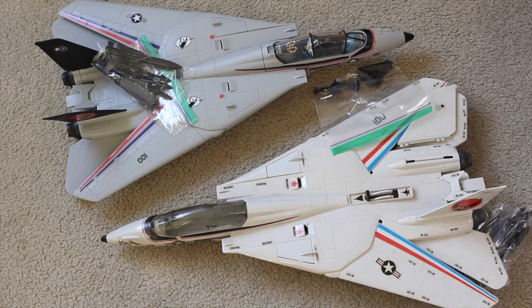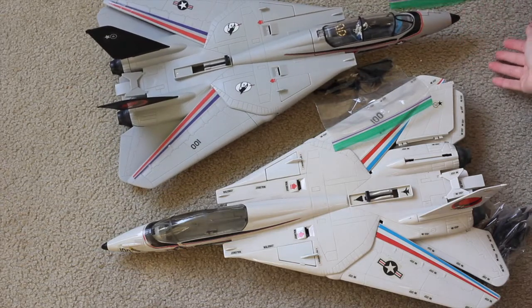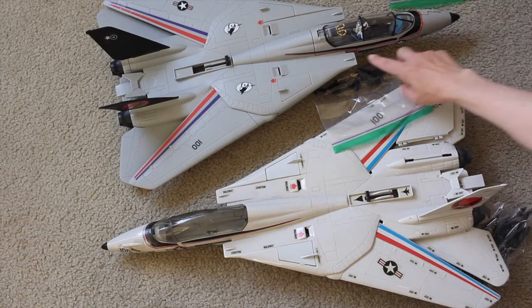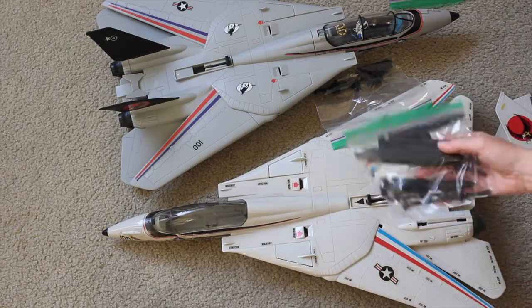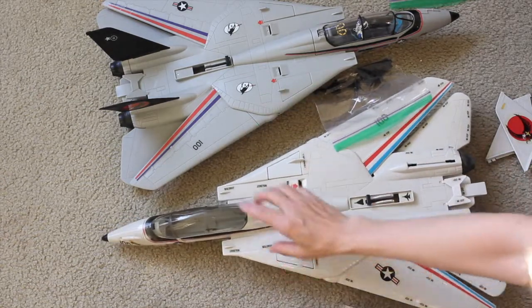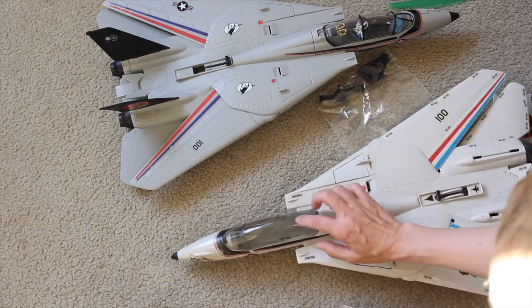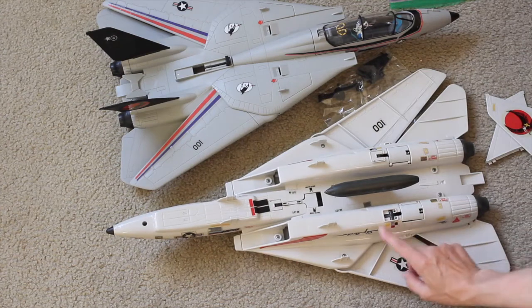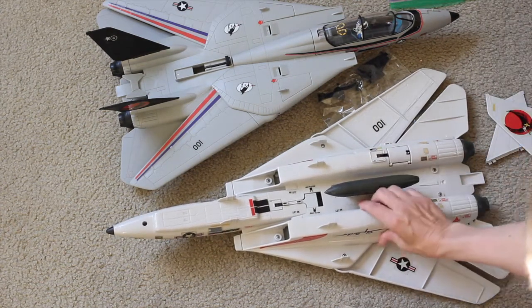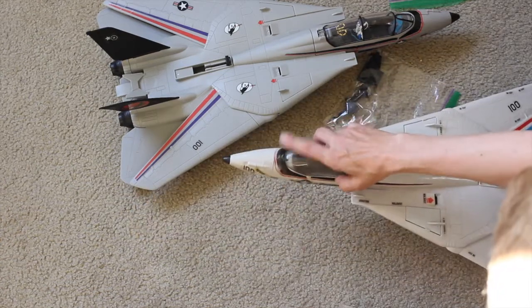You saw Ace earlier. Now I have not one, but two Sky Strikers. I have the original vintage version and the later — I believe it's an early 2000s version. Both use the same mold, just the newer one is colored differently and has a slightly different interior cockpit. For the old one, I have most of the parts — all the little missiles and everything inside. I'm missing one of the ejection seats; I only have the one that came with Ace. The stickers are all in really good shape, no yellowing.